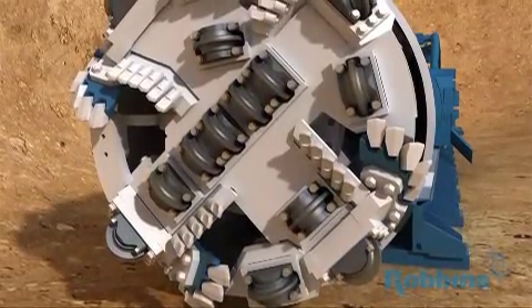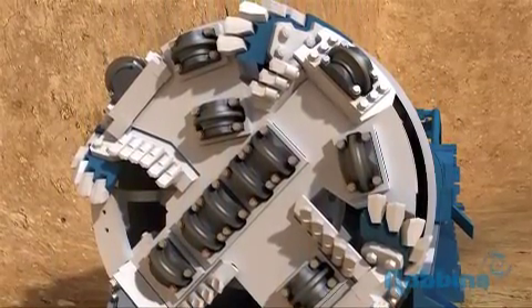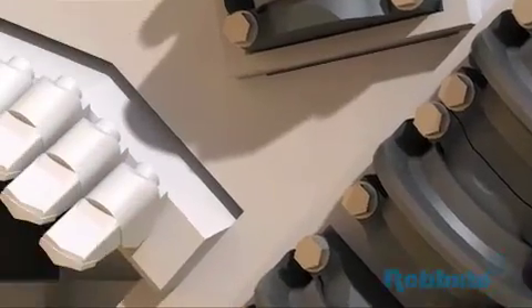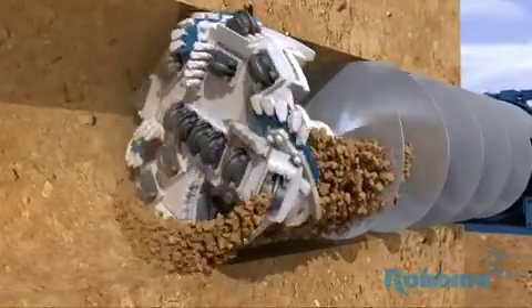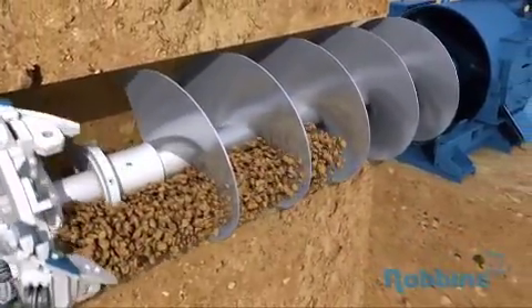In mixed ground, the cutter head has a different design. Ground conditions for this type of head include highly weathered rock, clay with cobbles and boulders, or clay with seams of consolidated sand and gravel. The mixed ground cutter head is mounted with a combination of single or two-row carbide disc cutters, carbide bits, and scraper teeth. As the machine excavates, the disc cutters are slightly ahead of the soft ground tooling and allow cobbles and boulders to be fractured into smaller sections for passage through the cutter head. If the face is completely soft, the carbide cutter bits and soft ground tooling scrape the softer material from the face.